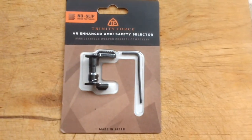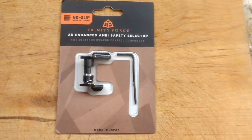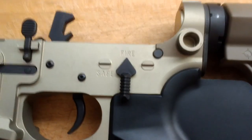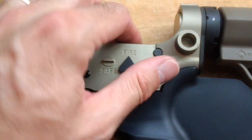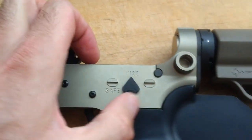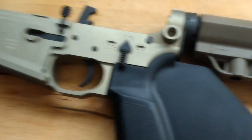So I'll show you what's going on. This is what I'll be using: Trinity Force. Installation is complete, and of course it works both sides.